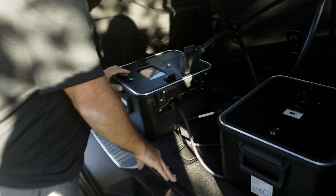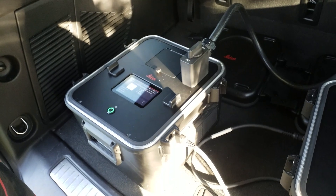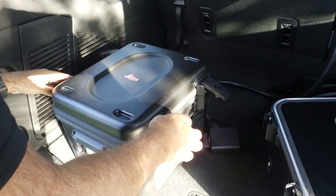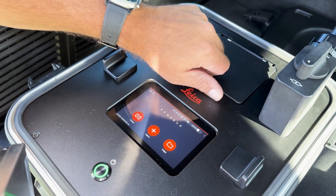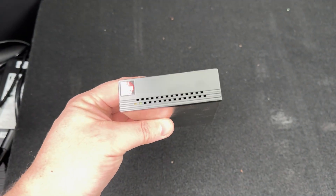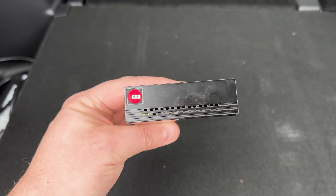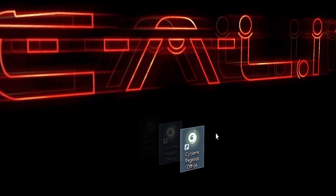If you're done, shut down the system through Pegasus Field or hit the power button on the control unit or the scanner. After a few moments, the scanner and control unit will turn off, and it's safe to disassemble the equipment and pack it away. Back at the office, you can easily transfer your data to your office computers by removing the solid-state drives from the control unit and connecting them to your computer using a USB cord. You can then post-process your scans using Pegasus Office.